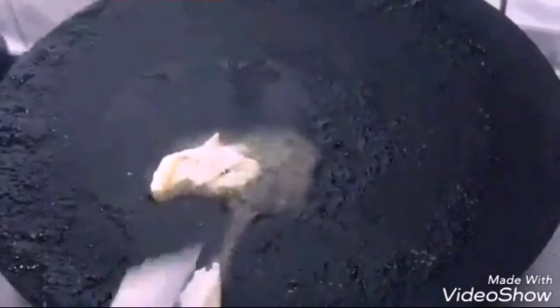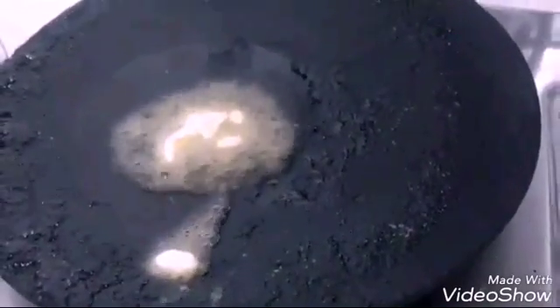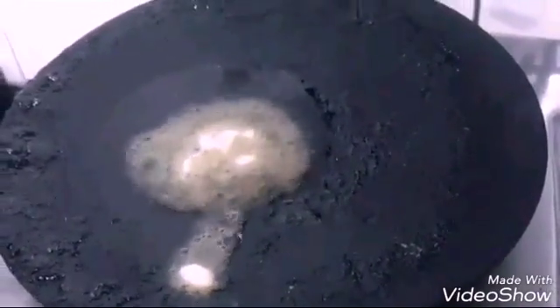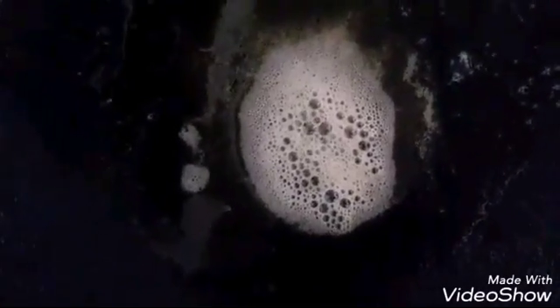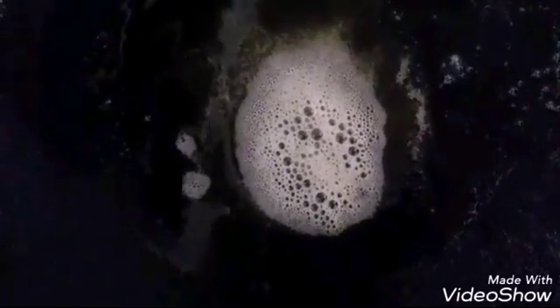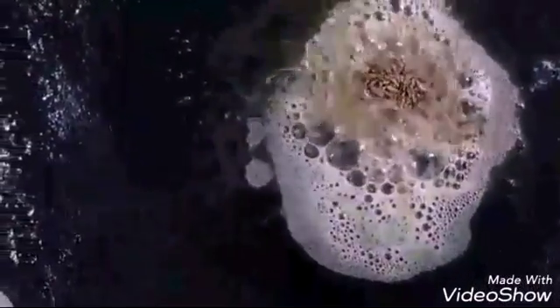Here I have taken a tawa where I have added a nice amount of oil and butter. Once the oil and butter get nicely heated up, I will be adding the sliced onions. As you can see, the oil and butter have been heated. Now I will be adding the pounded cumin seeds — coarsely pounded zeera — just for the good aroma. I will be nicely stir frying it till I get the nice aroma of the cumin seeds.